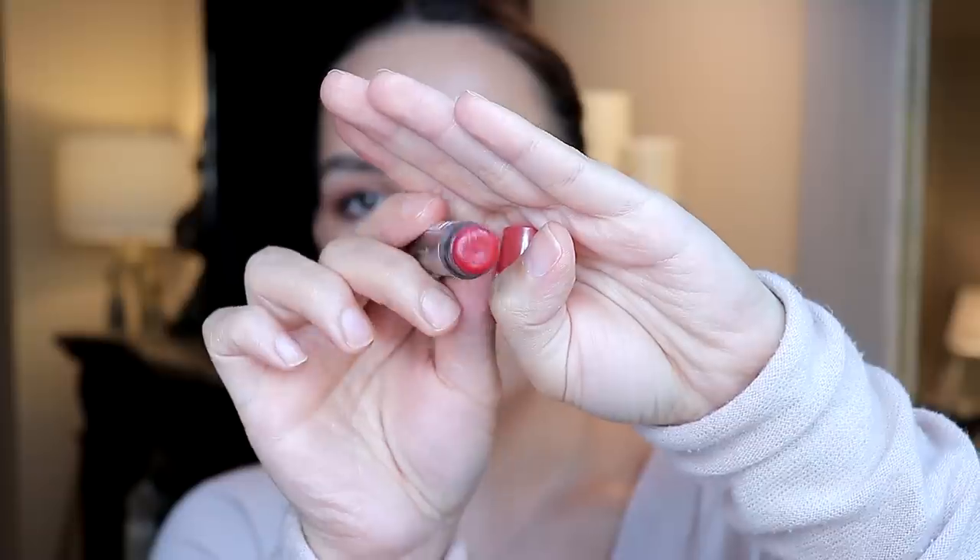The Burt's Bees Tinted Lip Balm is such a great formula — so creamy on the lips, very hydrating and moisturizing with a great color. They have different shades, so if you don't want something so red you can get something more neutral. These are awesome, so easy to reapply without a mirror — I love them. The second option is for someone who wants a little bit more drama on the lips, something more defined. It's still pretty easy to apply.